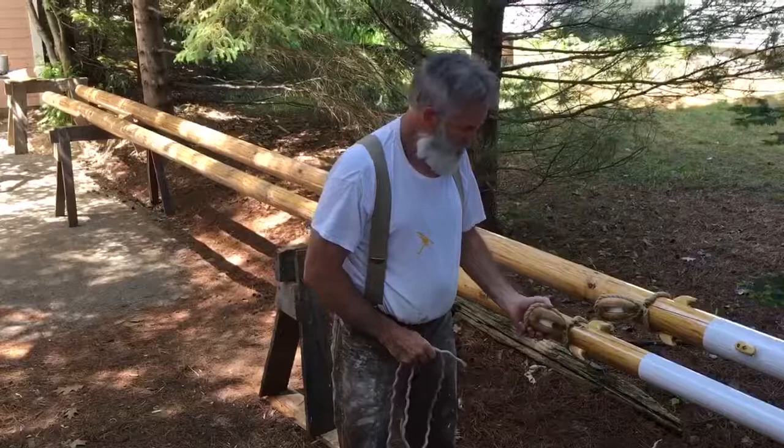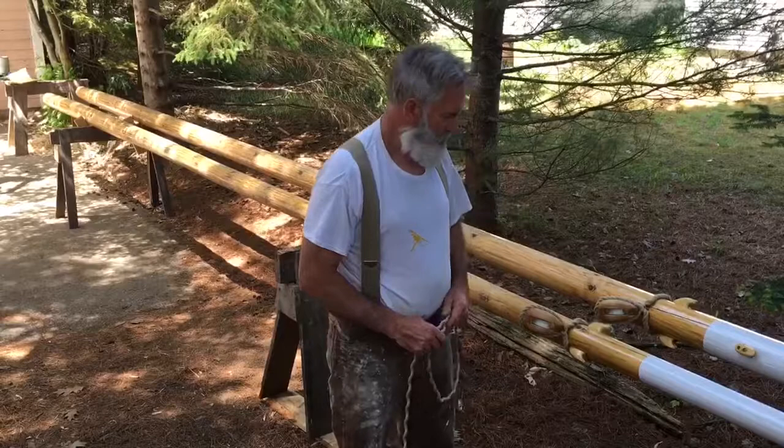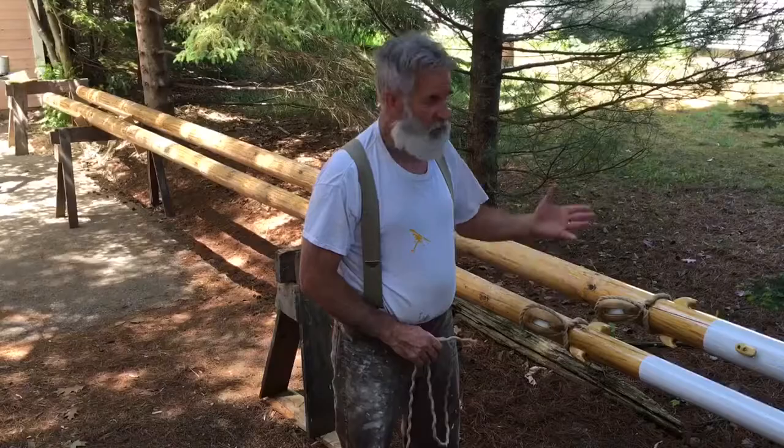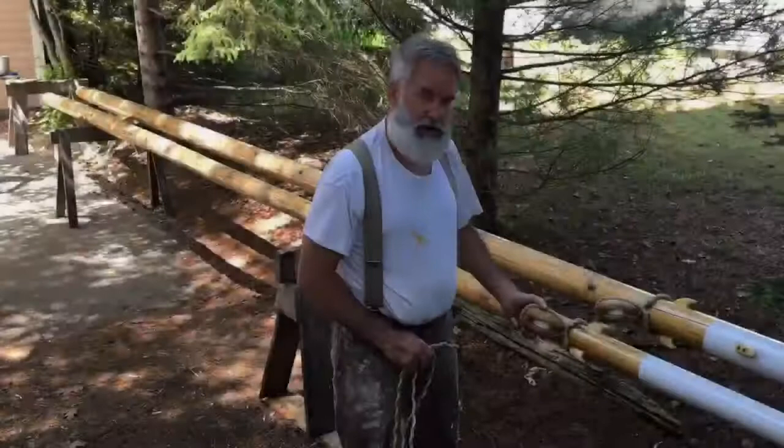That strop is what you fasten a block to your mast, boom, or gaff - part of the rig. So we're going to be talking a little bit of technical terms today and I think you'll learn a few things. We've been really working hard. We've got beautiful weather here in Petoskey, Michigan, just north of Petoskey.